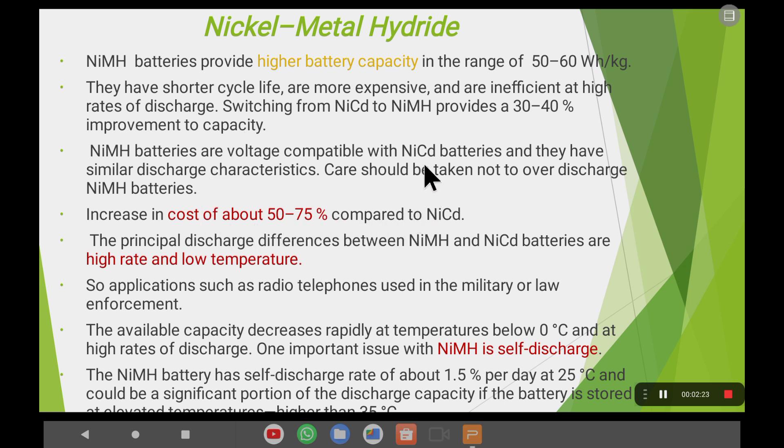In terms of cost, nickel-metal hydride batteries increase the cost by about 50 to 75% compared to nickel-cadmium batteries. While they offer high energy density and high cycle life, the cost of fabrication is significantly higher — around 50 to 75% more — and cost is obviously a very important parameter.